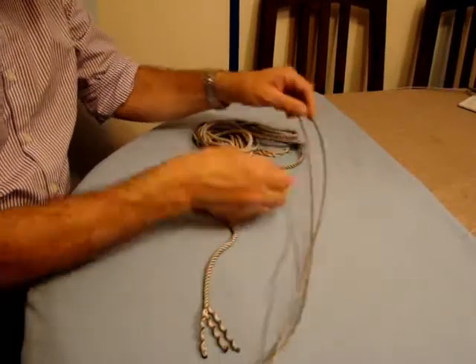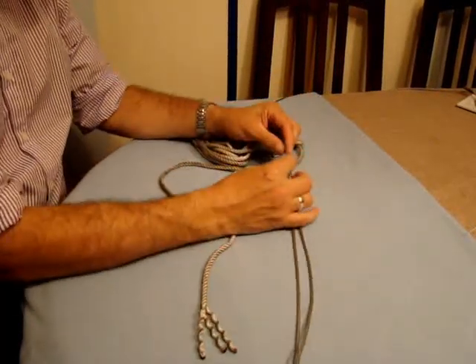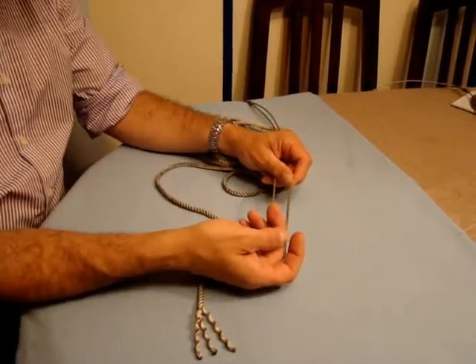A jib halyard should come with a large loop like this. It's very important that the halyard here is still inside the mast when you've put the loop end either onto the high field lever or the hook for the muscle block.